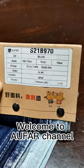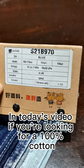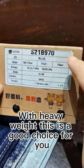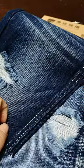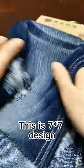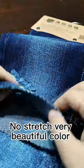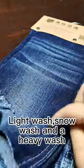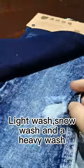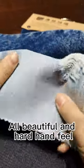Hello, welcome to OFA channel. In today's video, if you are looking for 100% cotton with heavy weight, this is a good choice for you. This is a seven by seven design, no stretch, very beautiful color, and three by one left. Light wash, snow wash, and heavy wash — all beautiful with a hard hand feel.